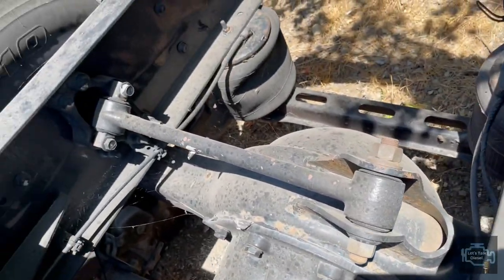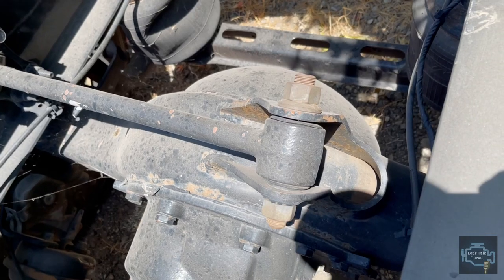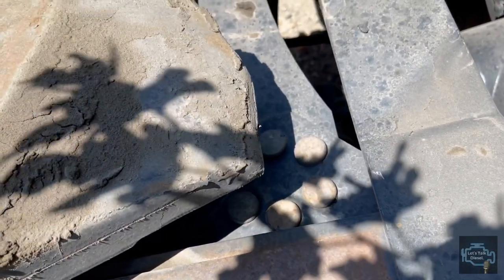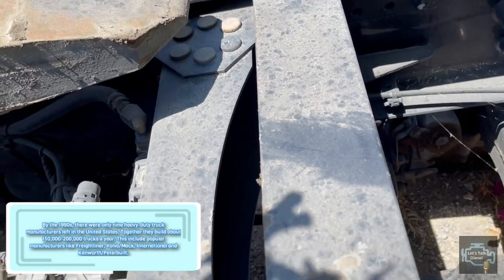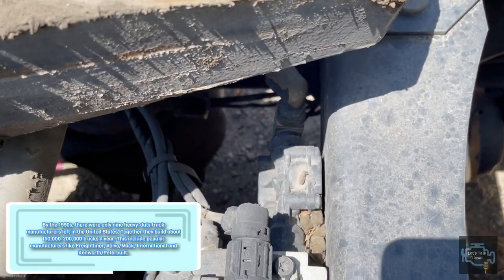We have the sixth cross member in here - the sixth one. You can see it holds usually the ABS valve.